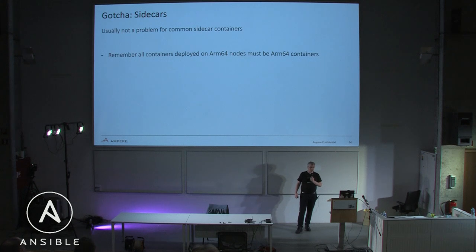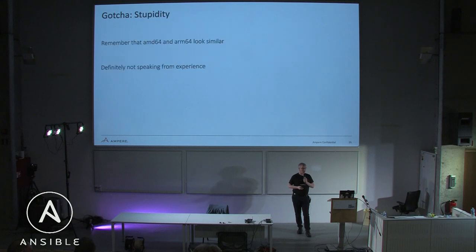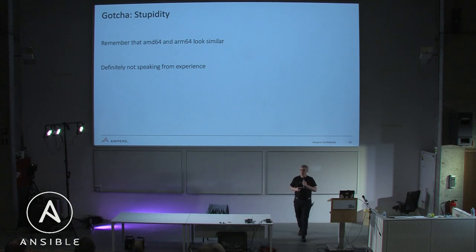Gotchas: sidecars. If you use any sidecar containers, you need to make sure they are also multi-arch, otherwise you're going to be in trouble. Remember: all containers deployed on ARM64 nodes must be ARM64 containers. This is not going to be a problem for something like Envoy, but if you use a lot of sidecars you'll want to make sure you avoid this. Also note that AMD64 and ARM64 look very similar as strings, so double-check your naming carefully.